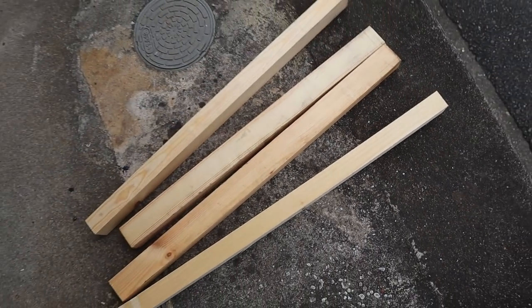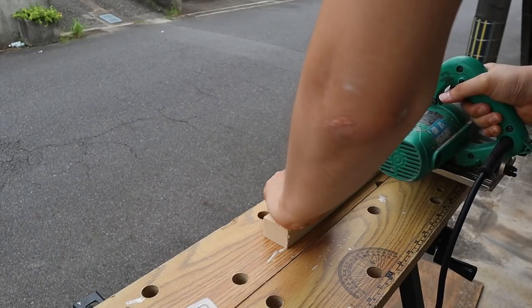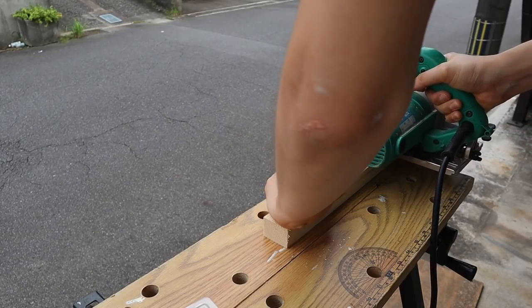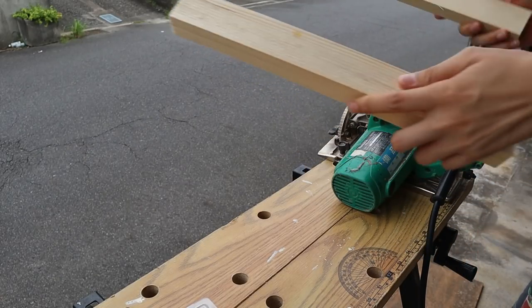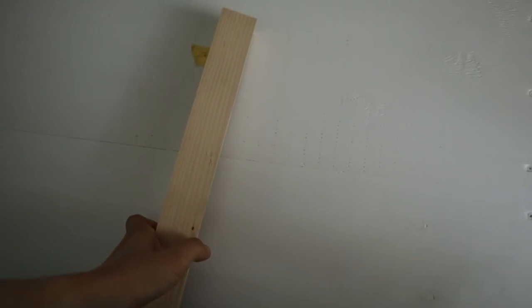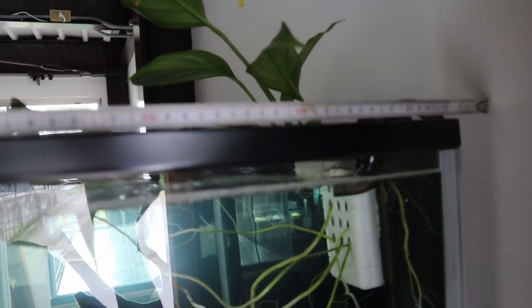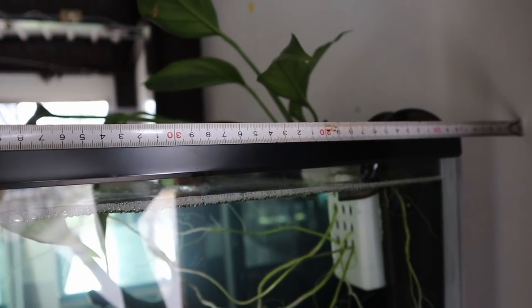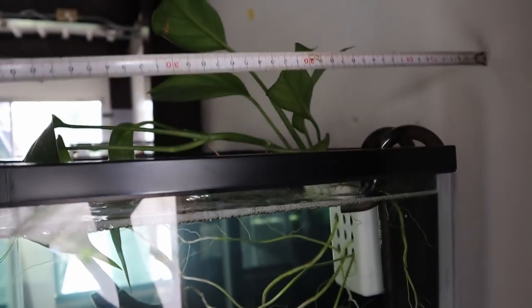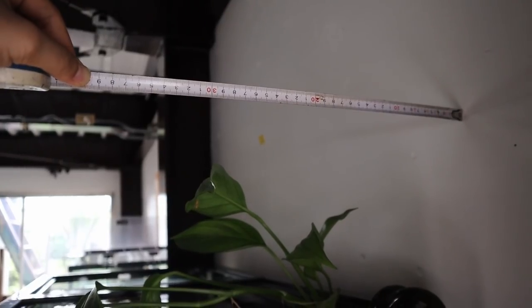First I'm measuring how tall I want my light stand to be. I'm going to be attaching this to the wall, so I don't need it to go all the way down to the floor. In my case the light stand is around 45 centimeters or 18 inches from top to bottom. Next I'm measuring the horizontal bar — I want it to reach out to the center of my tank, so for me that's 30 centimeters or 12 inches.